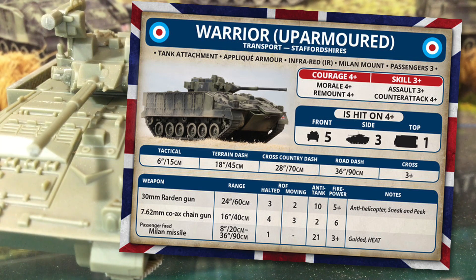Warrior is hit on 4+, standard for NATO units. Front armour is 5, side 3 and top 1 — remember front and side are 13 for heat weapons like RPGs. The standard Warrior has front armour 3 and side 2. Having a front armour of 5 creates a dilemma for British players, as this hits the deep reserves armour limit in some missions, limiting how many units can be deployed on table initially. Tactical move is 6 inches or 15 centimetres, slower than the FV-432. However, Warrior gets the sneak and peek special rule on the back of the card, allowing tactical movement of 10 inches or 25 centimetres as long as it doesn't fire the main gun. Cross is 3+.